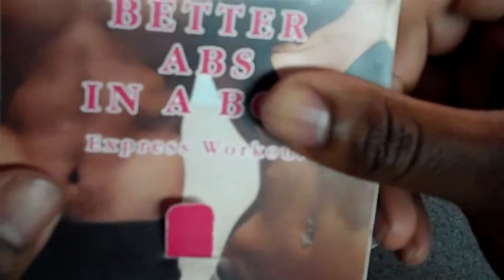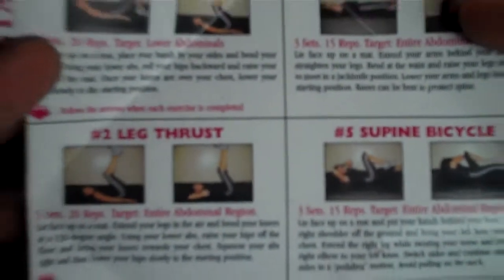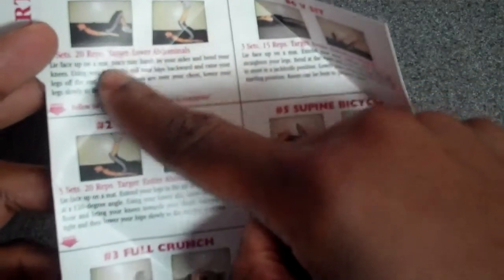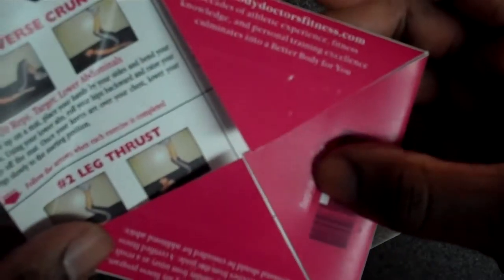To give you a better idea, you turn them around, open it up, and follow the illustrated, well-thought-out workout. You follow the arrows — it tells you what to do next. These are the first two exercises, arrow down to the next two, three, four, five, six.